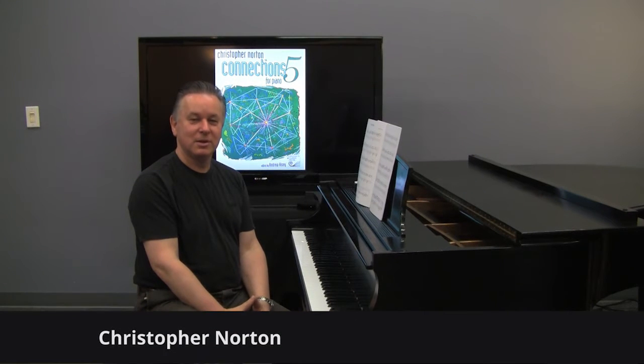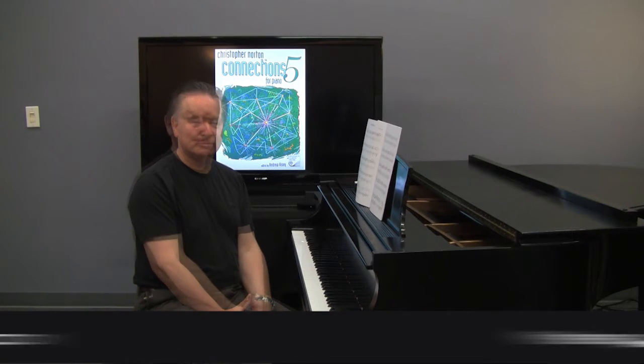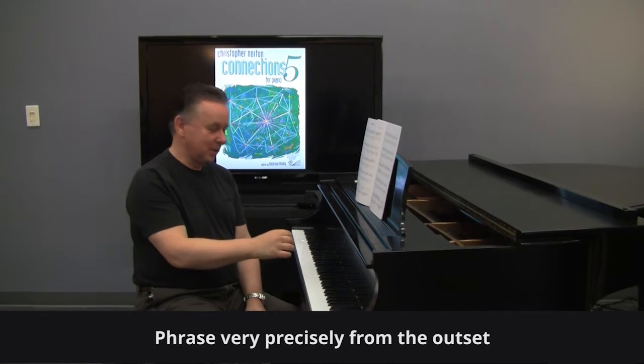Struckenabout from Connections 5 is a slightly crazy piece in which the left hand is throwing things, almost projectiles, against the right-hand melody. Phrase very precisely right from the beginning. Listen to this.